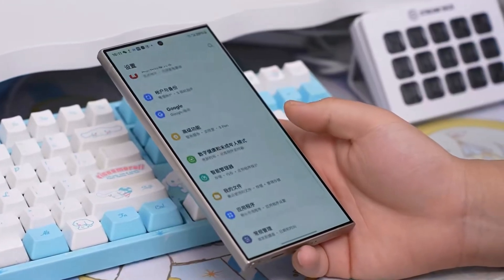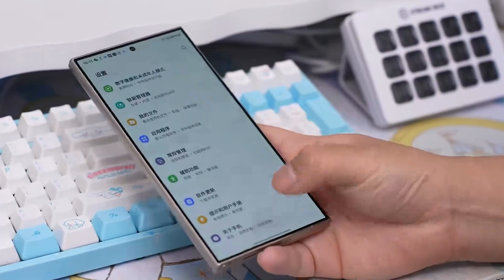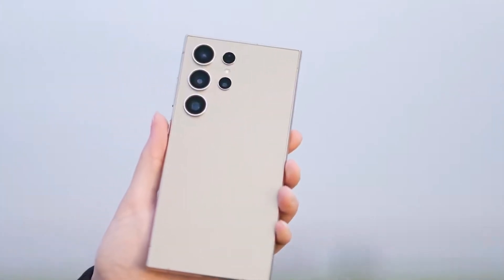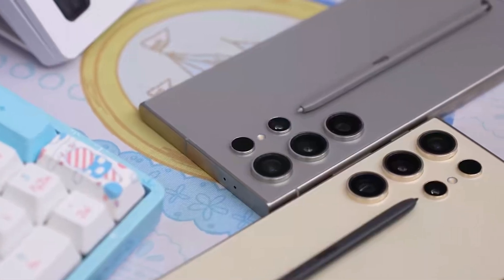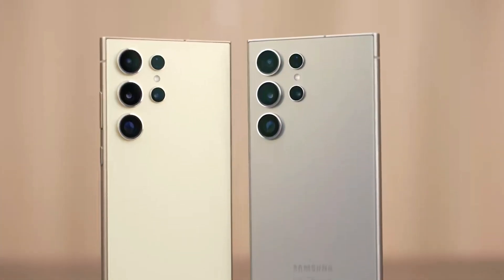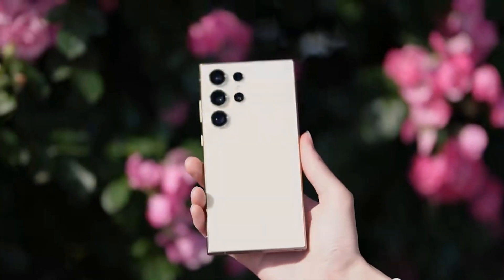Beyond the cameras, what else can we expect from the Galaxy S25 Ultra? The S25 Ultra isn't just about better cameras. We're expecting a new design, upgraded internals with the Snapdragon 8 Gen 4 processor, better on-device AI, and One UI 7 based on Android 15.